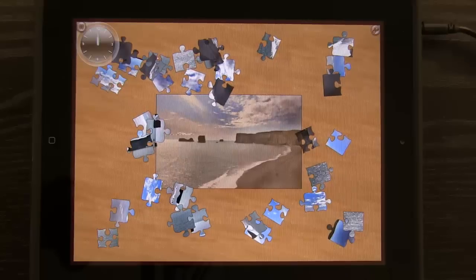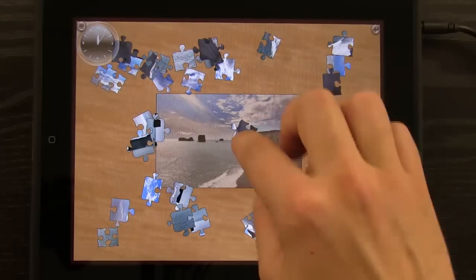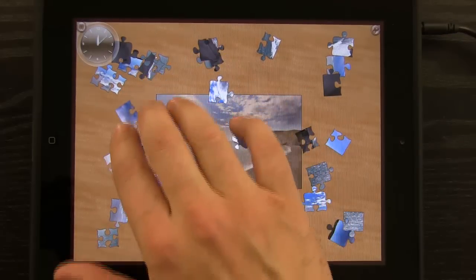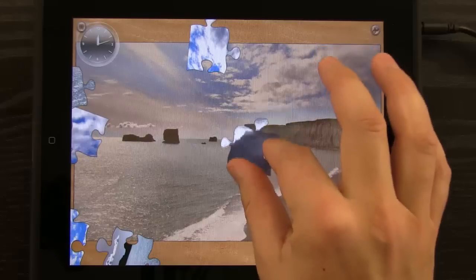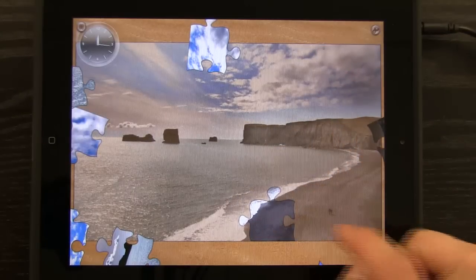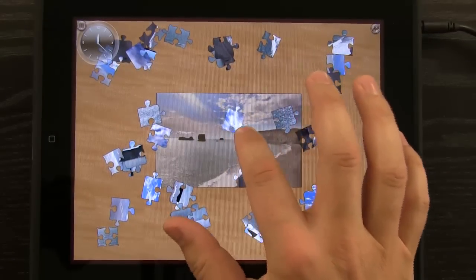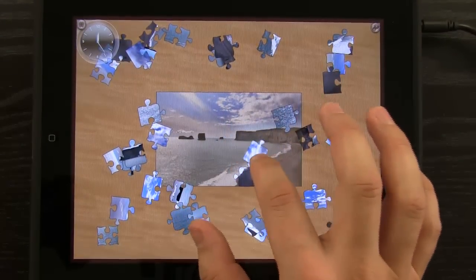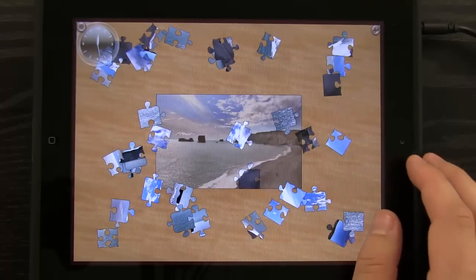When I hit Tap to Start, it goes ahead and scatters all the pieces, and then I can drag these puzzle pieces into place. I can also drag multiple puzzle pieces with my fingers, pinch to zoom, and rotate puzzle pieces, bringing them down into place — they snap into place when correct. They don't do any snapping if they're not in the right position, and they even have to be rotated correctly in order to snap into place.